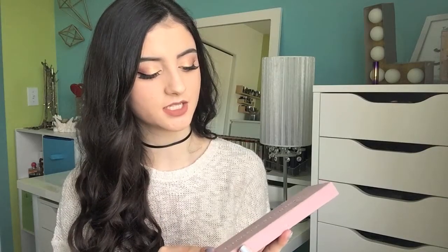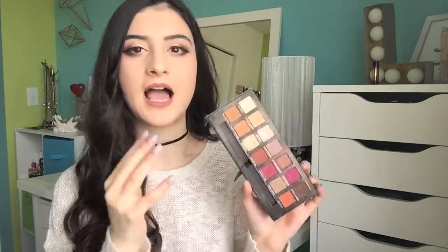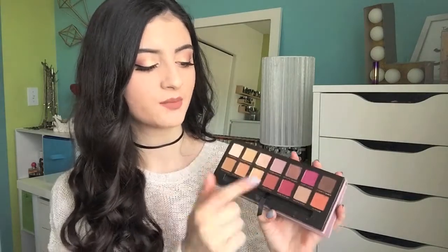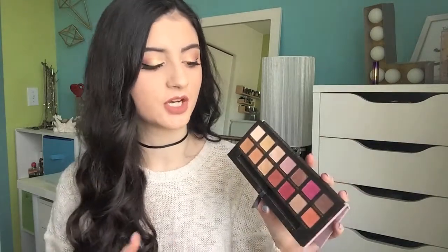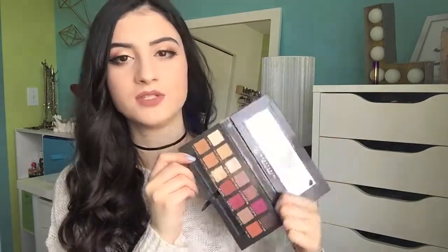Next palette I have right here is the Anastasia Beverly Hills Modern Renaissance palette. This, to be honest, is one of my all-time favorite, favorite palettes. I used a bit of these two shades on my eyes today — it's such a beautiful palette. I love warm tone eyeshadows and this palette has it. The quality is really nice; these eyeshadows are drenched in pigment so make sure you tap off your brush. You get so many matte shades, which I love, and then some beautiful highlight shades. It's just a great palette and I use it non-stop.